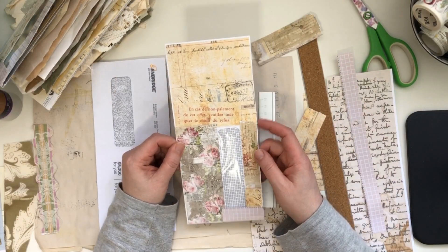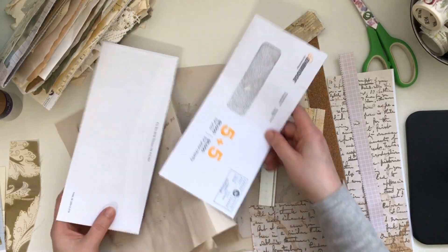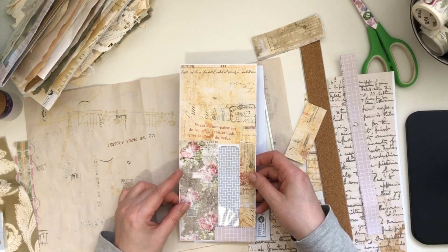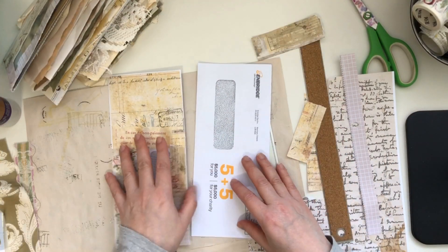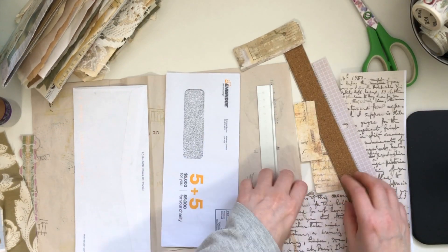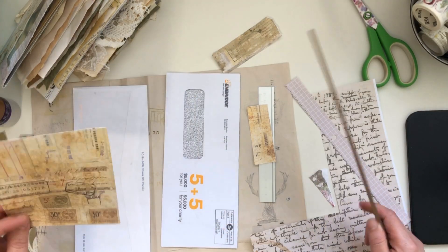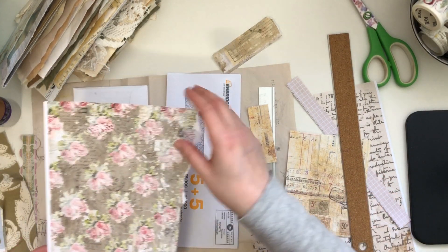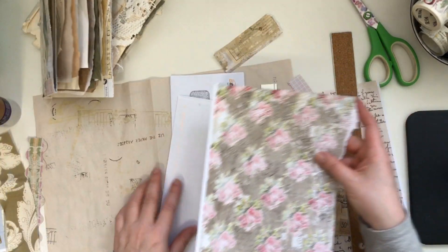Okay so this was the first page basically — this is what it will look like. We'll flip that over — that's our page. Maybe I'll cover something else there a little bit because I kind of liked what I did here a little bit better. But again, this is just to show you what I was doing. I'll do the same to both sides.